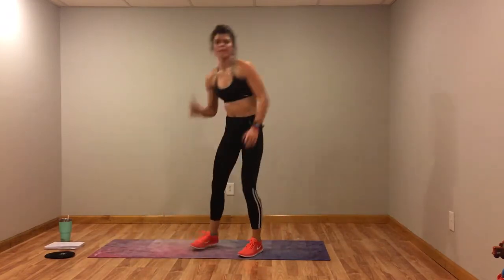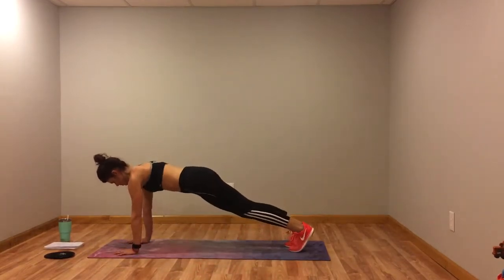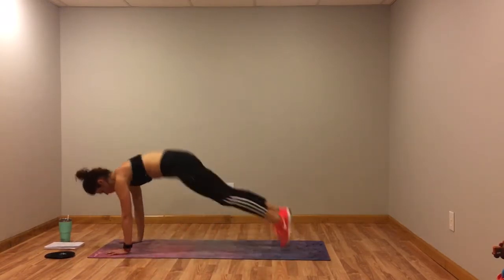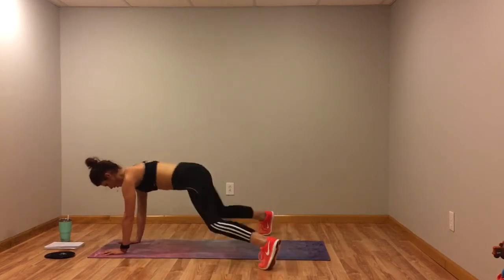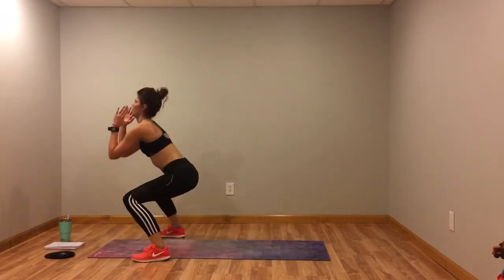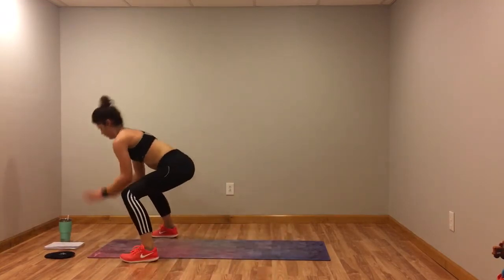All right, next we're going back to the top with the four plank jacks to the frog squat — I'm going to get a song going. Three, two, one. Rest in that frog squat — that's your time to let those arms rest. Enjoy that little squat, keep that core really tight. Almost there. Three, two, one.